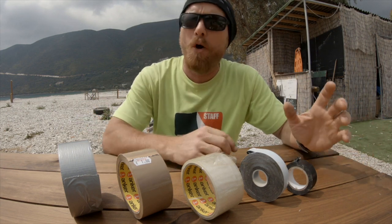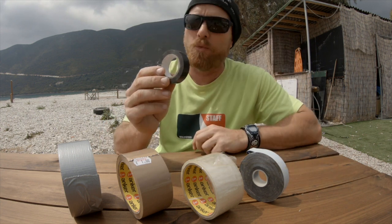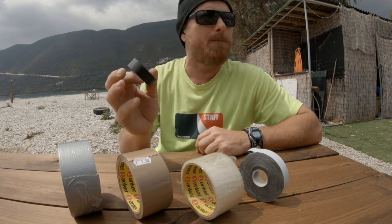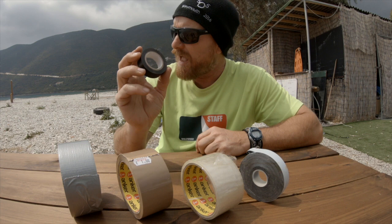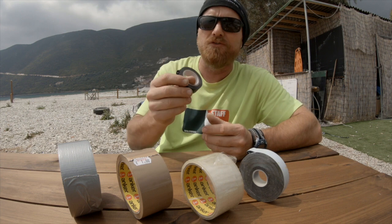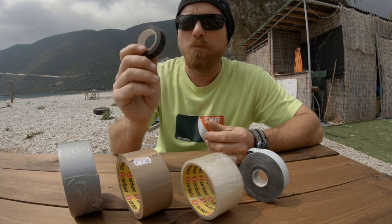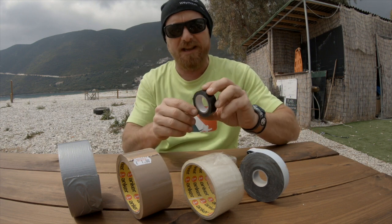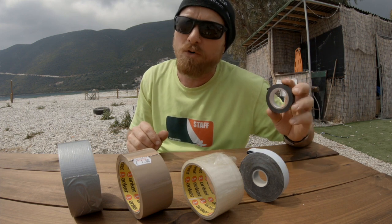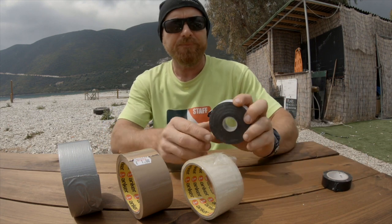The next one, and perhaps the most commonly found in the boat park, is electrical tape. Invented for electrical use but very well used in the boating world. We use it for taping up split rings and various items by wrapping it round and round. It's good if you want to be able to remove it afterwards — definitely something you should have in your sailor's toolkit, maybe even a roll in your buoyancy aid.